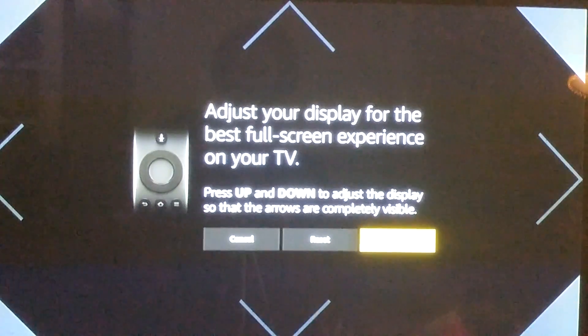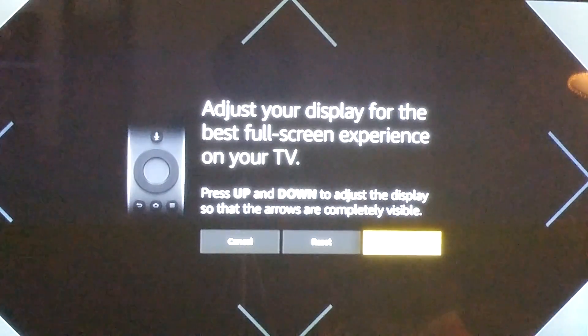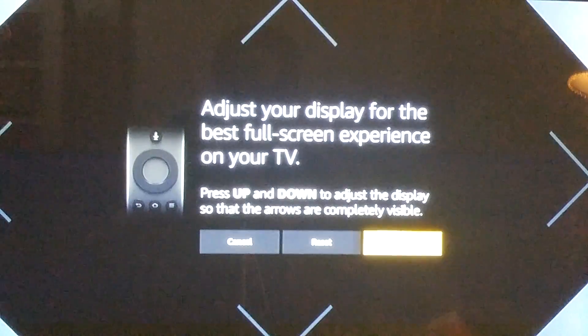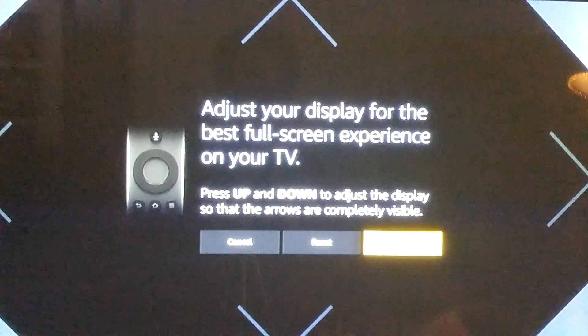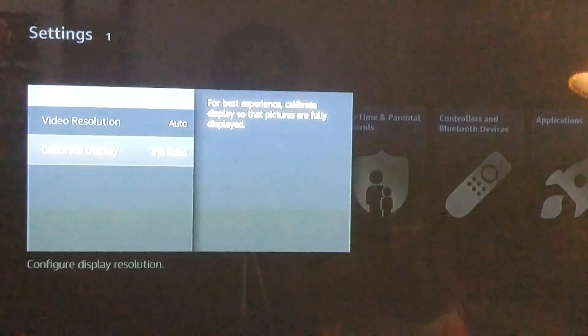If you press down, the screen gets smaller. If you press up, it fills up the screen and gets larger. Once your screen looks how you'd like your videos to be shown, hit Accept and you're done.